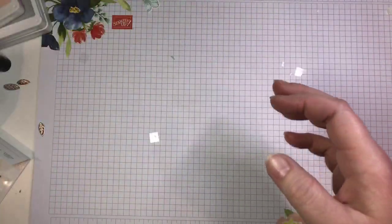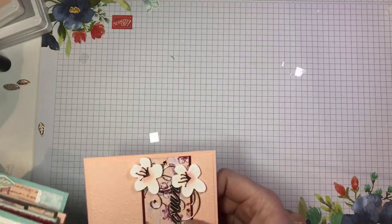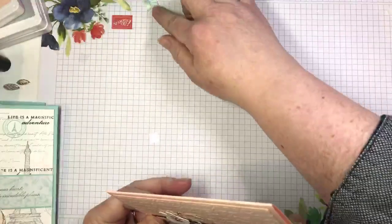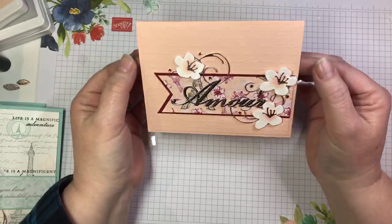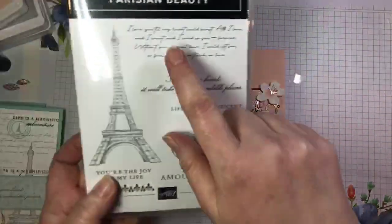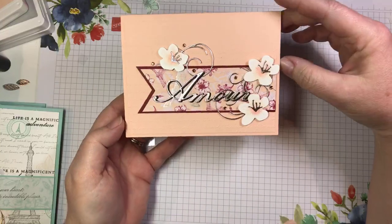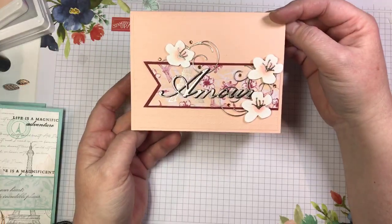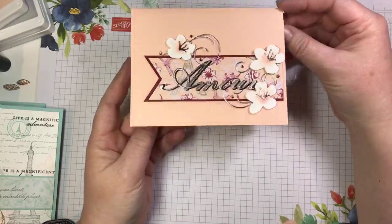Are you ready to see the projects? We have five projects in this class. In your kit — if you choose to participate in the online class, which by the way is free with a $60 order — you get a celebration item too. The first project is this beautiful love card embossed with that scripty embossing folder, which works so well with the stamp set, featuring some of those beautiful cherry blossoms. This would make an awesome anniversary card.